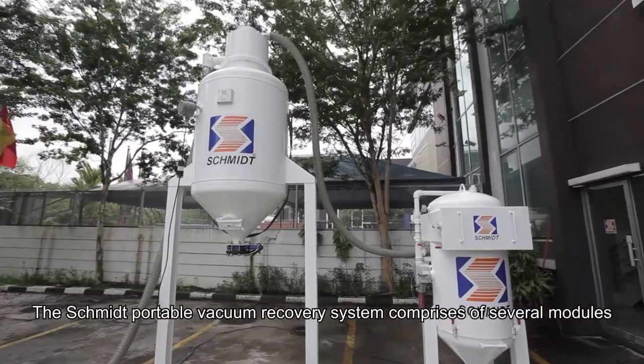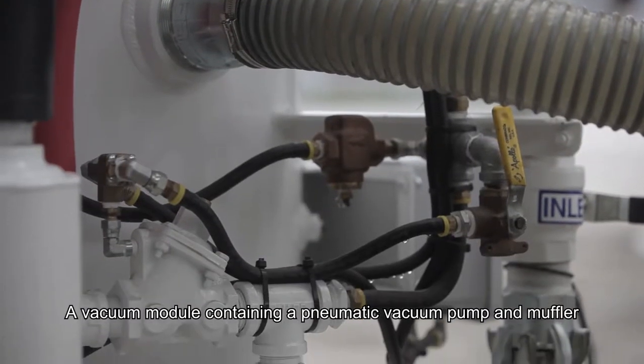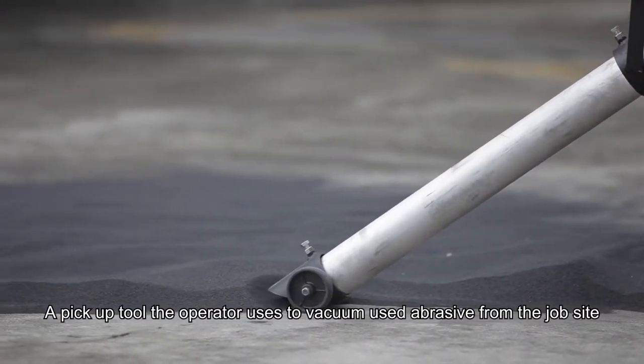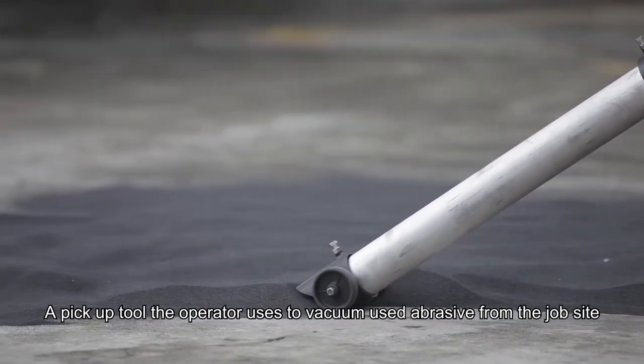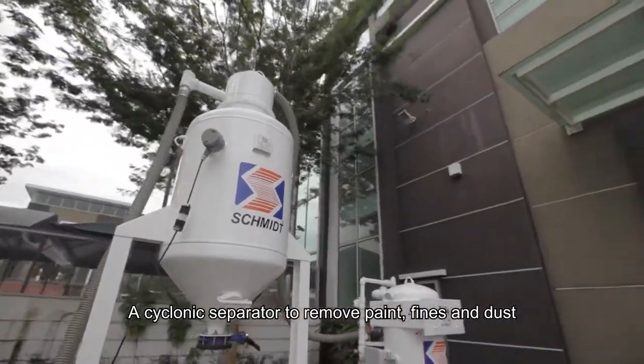The Schmidt Portable Vacuum Recovery System comprises several modules: a vacuum module containing a pneumatic vacuum pump and muffler, a pickup tool the operator uses to vacuum used abrasive from the job site, and a cyclonic separator to remove paint, fines and dust.